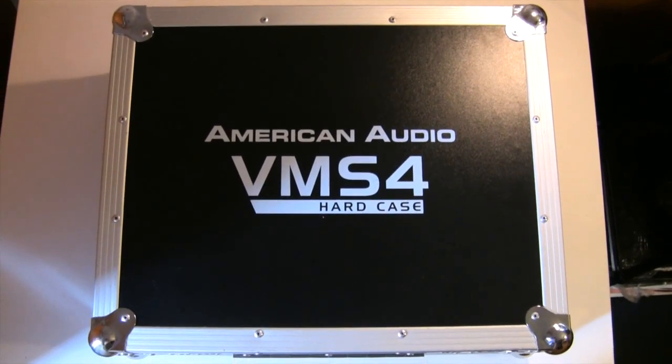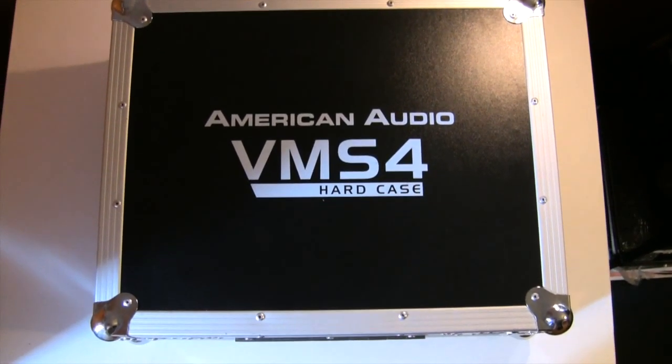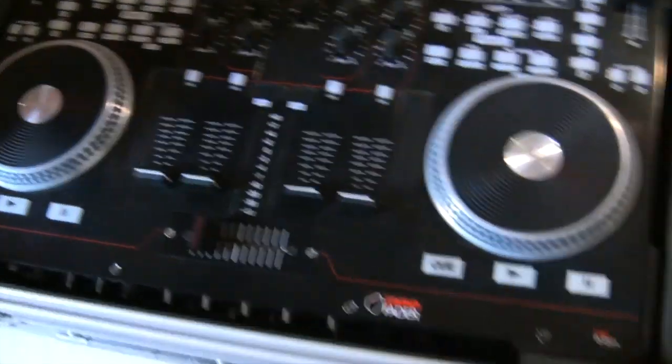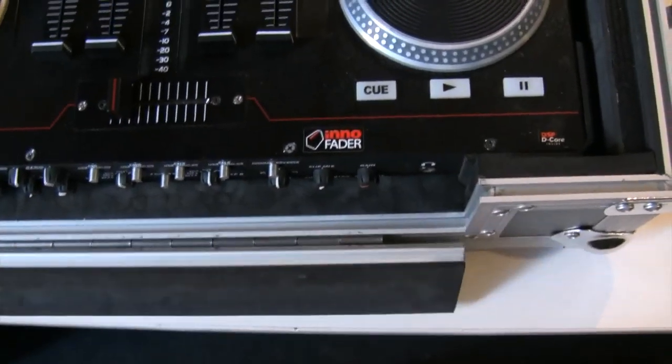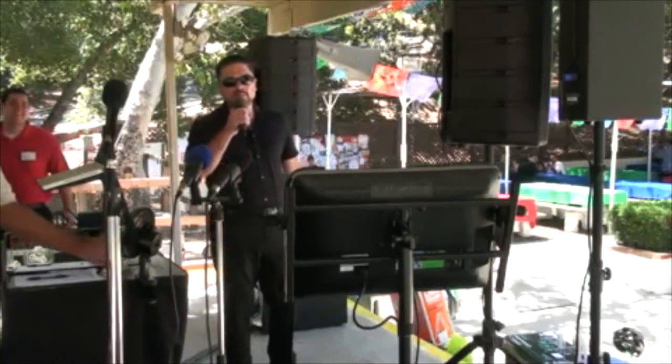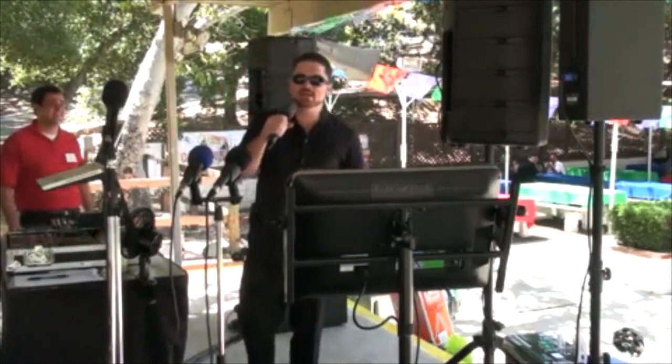What's up guys, my name is DJ Johnny Aftershock and yes I am a mobile DJ and I use a MIDI controller. I use and love my American Audio VMS 4.1. I rock it with Virtual DJ Pro 7.3. I use it for video mixing, karaoke, and of course V3s.